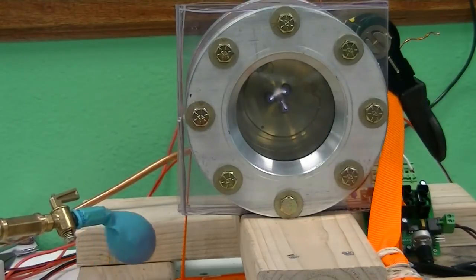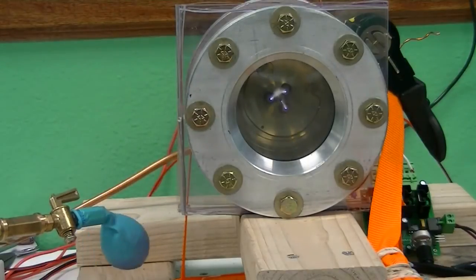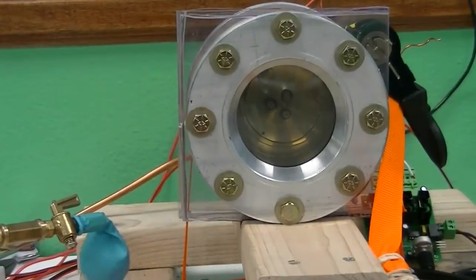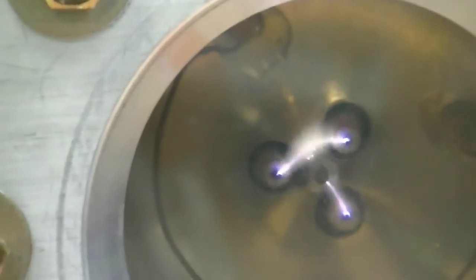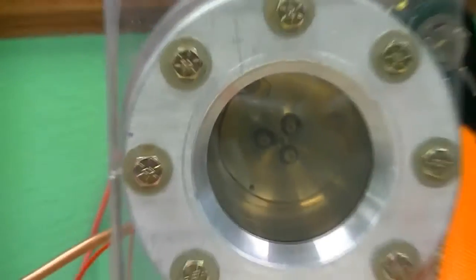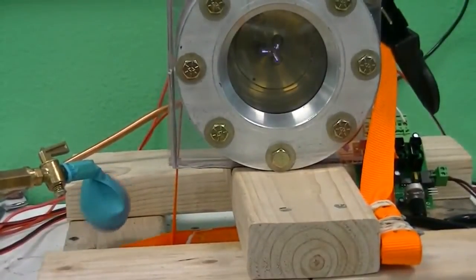So we get this kind of reaction from doing nothing more than that. I also want you to pay attention to the color, because the color is important in the process. As you can see, the color is more purple than white. So that gives you a quick idea of what all is going on here.